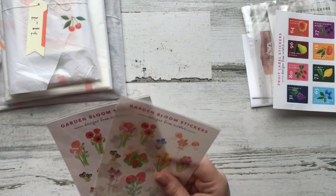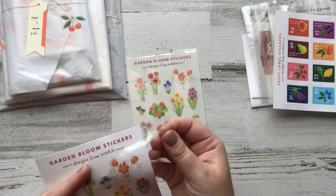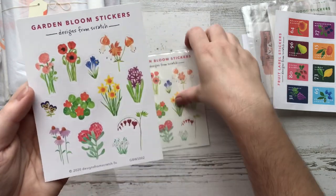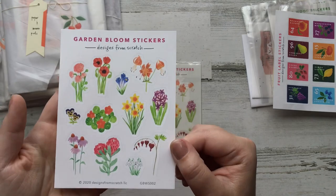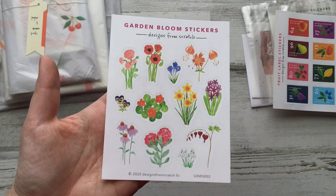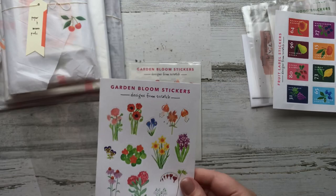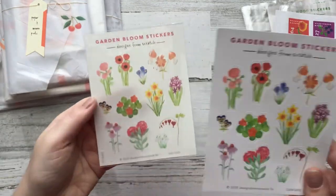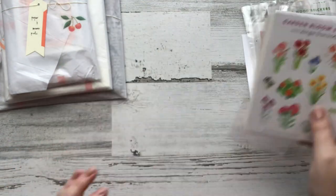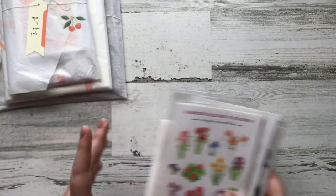These are the last stickers — this is going to be her garden and bloom stickers. There is a clear paper and white paper and these are designed with watercolors. You guys know how I feel about my flowers so I'm all about this. These are magnificent. And then we've got them in clear sticker paper as well, which I think is really fun to play with. Okay, so that is it for the stickers.